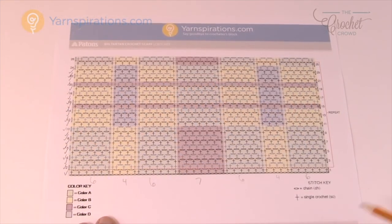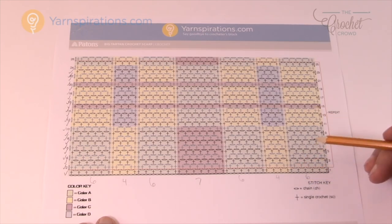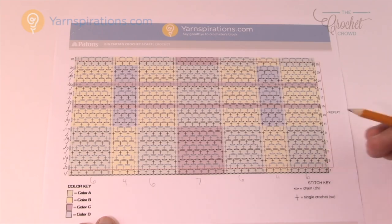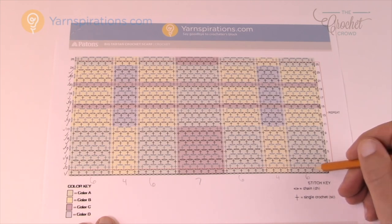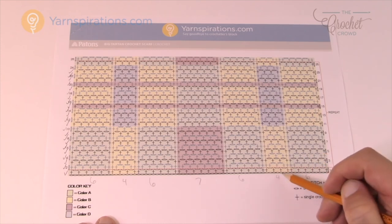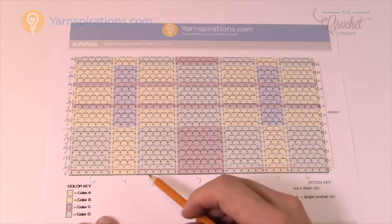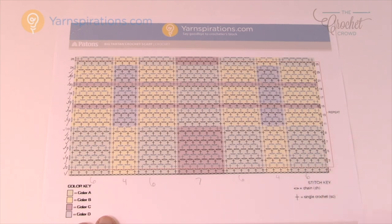Let's get ourselves prepared. In the pattern it says to chain 72 — that's where the words come in handy. What I've done is counted the number of single crochets in each color before switching to the next color. I have: six, then four, six, seven, six, four, and six. This will help you stay in balance on the very first time around to make sure you're keeping your counts properly.